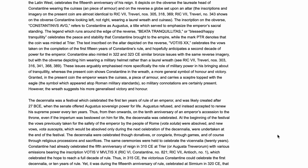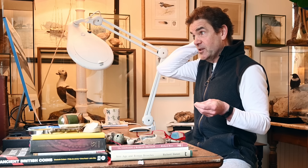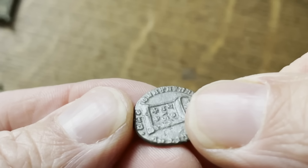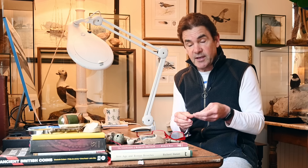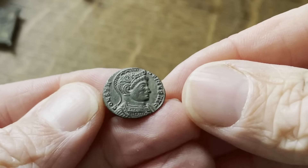Constantine minted in 322 and 323 similar bronzes with the same reverse imagery but depicting a military helmet rather than a laurel wreath. These issues arguably emphasise more specifically the role of military power in his bringing about of tranquility. There's all sorts of reasons why you've got Vot XX on the altar — it's to do with 20 years of peace since Constantine became emperor. All of it is explained brilliantly in one article, so I'll leave that to you. That really is going to take pride of place. It's just a Roman coin, 1,700 years old, in mint condition, looking like it was dropped the day it was made. I'm completely gobsmacked and over the moon. Thanks for listening — let's go back to the fields.